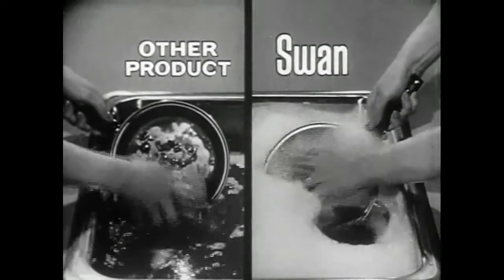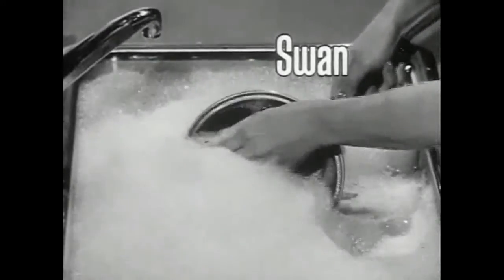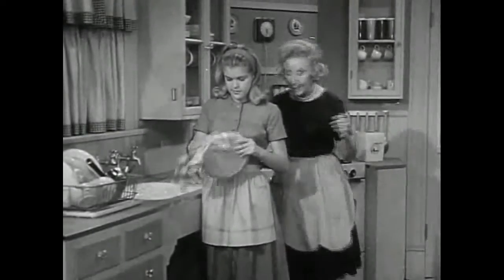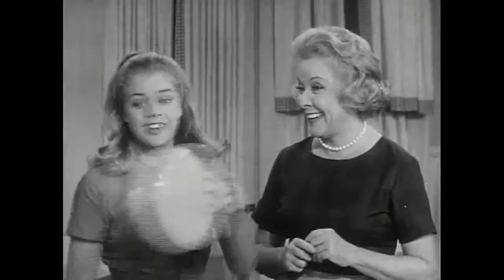Other products often lose their suds doing dishes, losing the cleaning power you need for greasy pots and pans. But Swan suds work all the way — the grease-cuttingest suds you've ever seen. There, you got your story. Those suds — Swan really cuts the grease. You are right, Aunt Bev. Good reporters check their stories. All you have to do is write it.